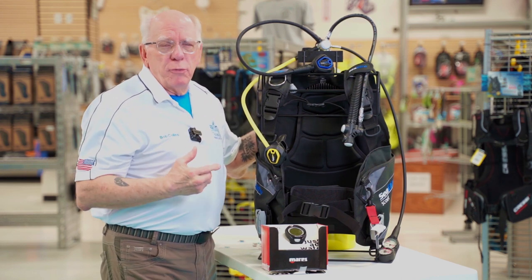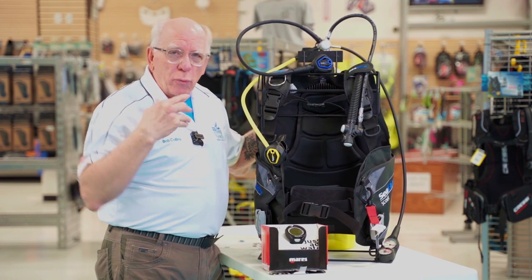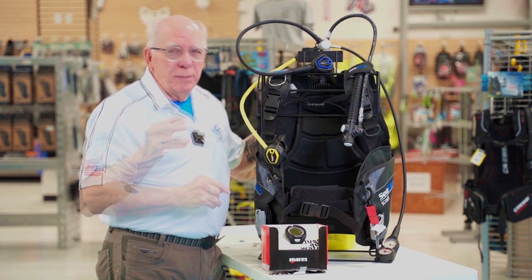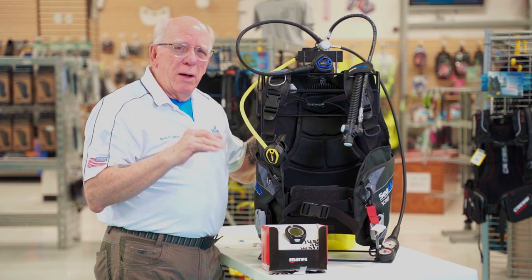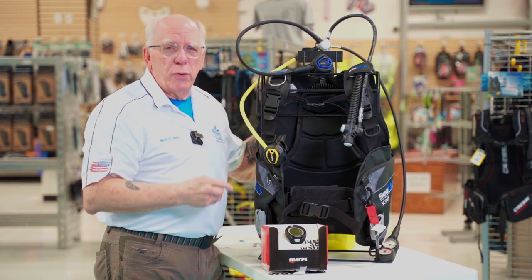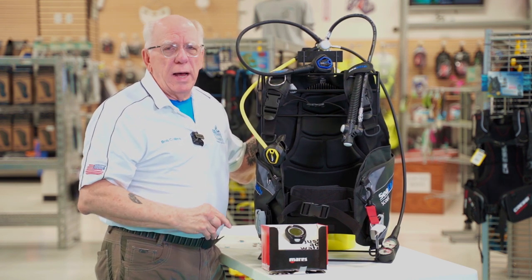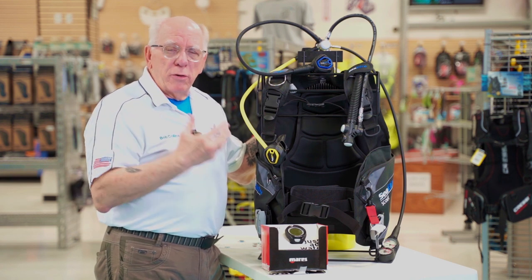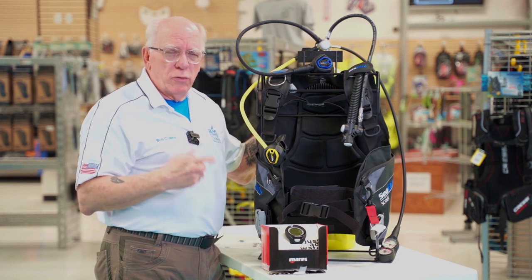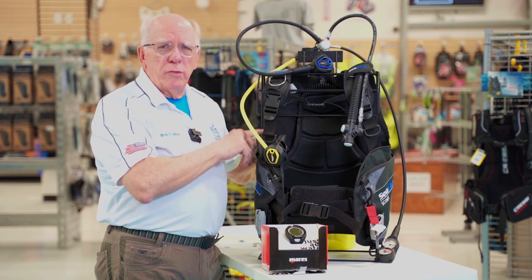A lot of times people will ask us how many dives would I have to do with rental gear before it would pay for a unit like this. Depending on where you rent from, usually about 10 to 16 dives and then you would pay for your own equipment. When you have your own equipment it's so much nicer to dive with gear that you're familiar with — where all the accessories are, where all the connections are. The value package system is a great buy.